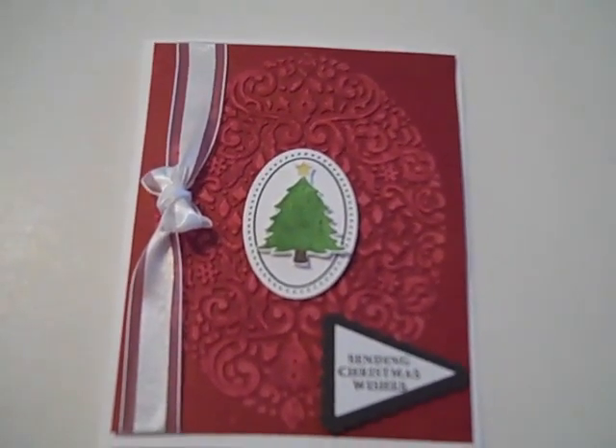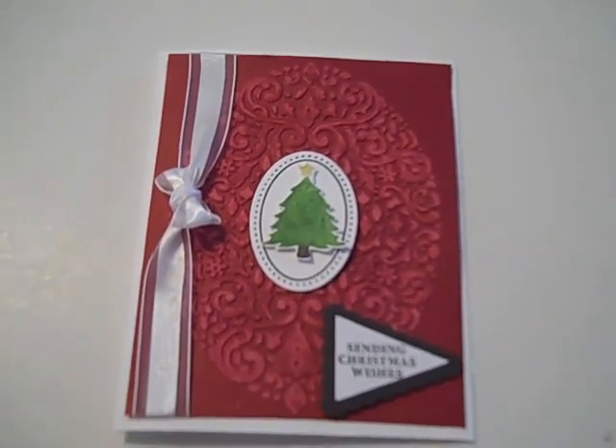Stay tuned to the blog for the details on how these cards were actually done. Thanks so much for tuning in, and I look forward to next time. Happy stamping!